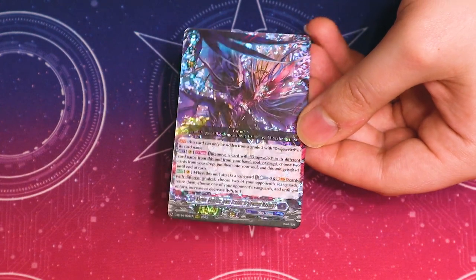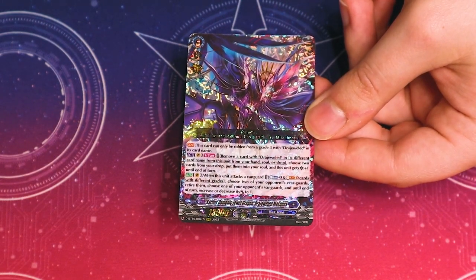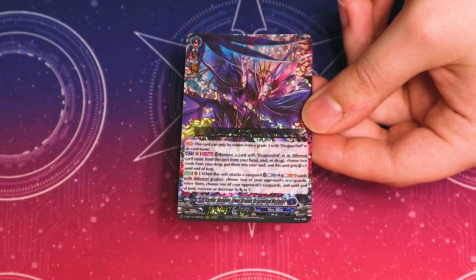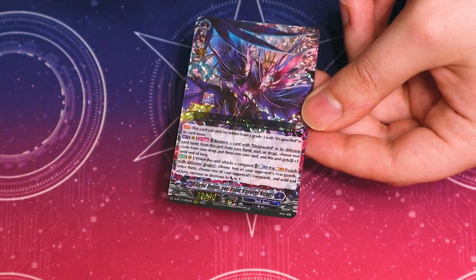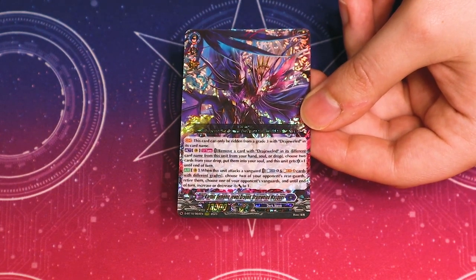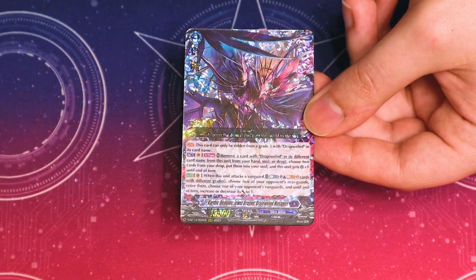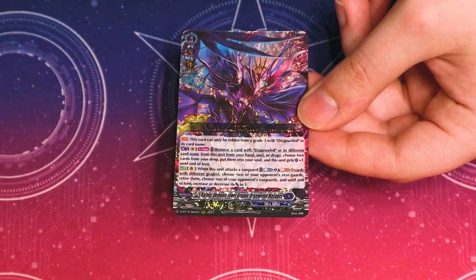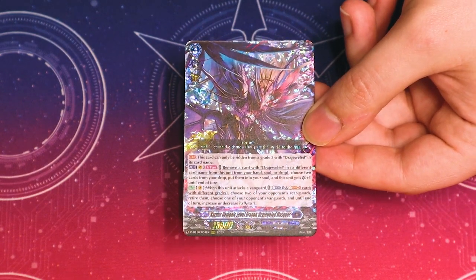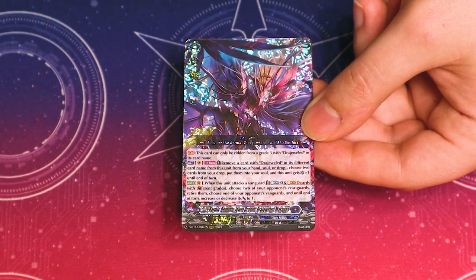We got a fourth Dribbilar and we got Dredjeweled Mask. This is a strict upgrade from the other Dredjeweled units. This card can only be ridden on top of a Greed Threat with Jeweled in its name. You can remove a card with Jeweled — different from this card's name — from your soul. Then you choose two cards from your drop zone, move them into the soul, and this unit gets a crit. When this unit attacks a Vanguard, you Counter Blast one and Soul Blast four cards with different grades. This allows you to retire two of your opponent's rearguards and set your opponent's Vanguard's power to one — strict upgrade. It works really well with the new Mask Order. If you're planning on building this deck, get your Mask Orders and your Dredjeweleds — there's tons of support to help get the Mask out of your deck faster. It's just a really fun, aggressive deck to play with.